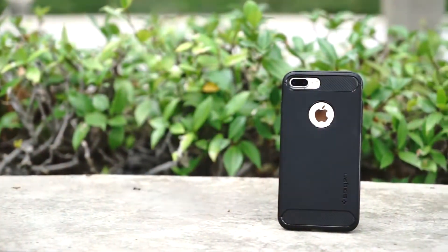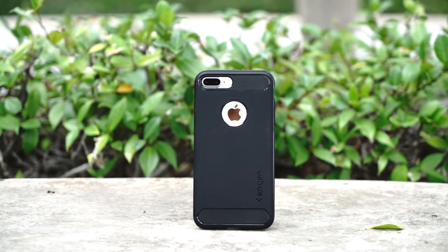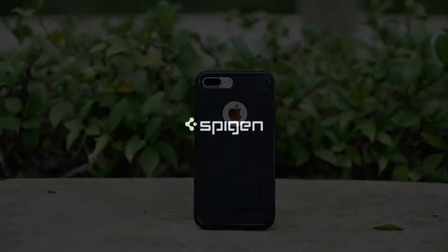The rugged armor has everything you need, having bulk-free protection with a premium rugged look. Delivering quality. Spiggin.